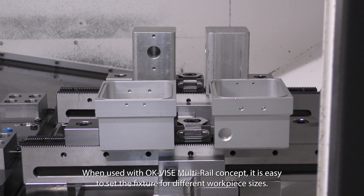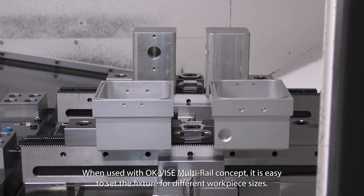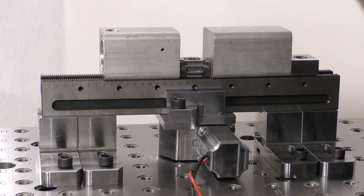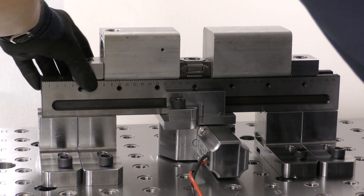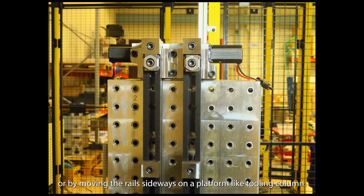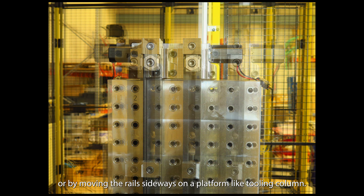When used with the OKVICE multi-rail concept, it is easy to set the fixture for different workpiece sizes, by adjusting the stopper places, or by moving the rails sideways on a platform-like tooling column.